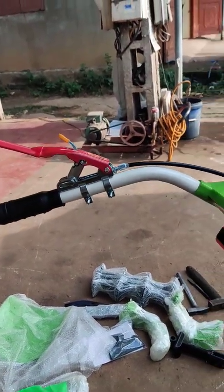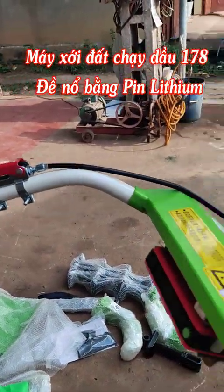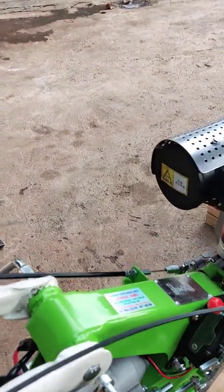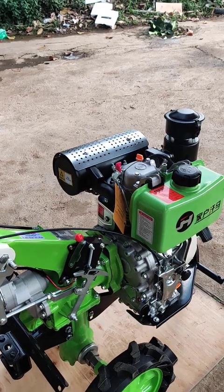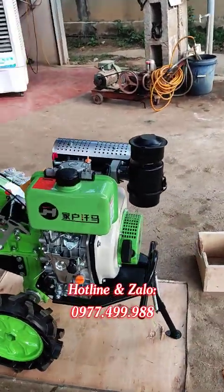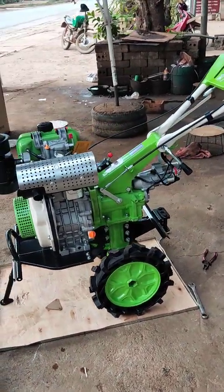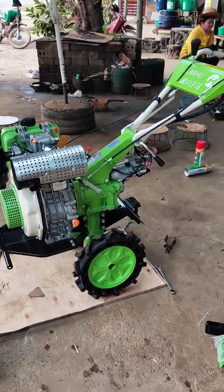Bóp côn này, và ấn nút đề là xong. Tóm lại: ấn giảm áp, kéo lên một phần sáu vòng cò ga, bóp côn, và kéo cần đề xuống là máy sẽ nổ ngay. Tiếng máy rất chắc. Khi các bác rút ba thêm thì máy sẽ khỏe hơn và bền hơn. Tiếng máy sẽ ấm hơn. Mặc dù ở nhà máy có chạy rút ba rồi nhưng chưa đủ thời lượng, nên các bác phải chạy rút ba thêm tối thiểu từ 1 đến 2 tiếng để đảm bảo động cơ trơn chu và bền bỉ hơn.